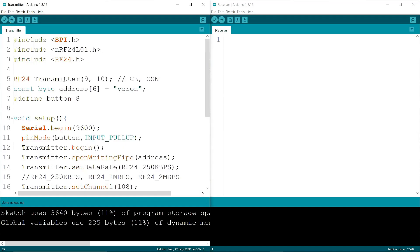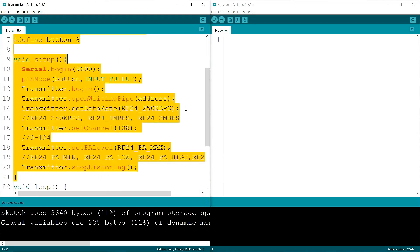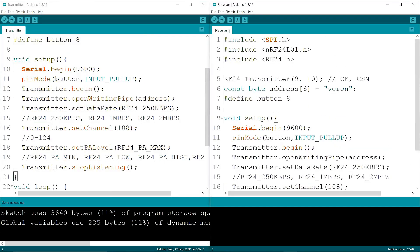Uploading done — no errors. Now I am copying the transmitter code and pasting it into the receiver code. The codes are the same in both, but there are small differences.